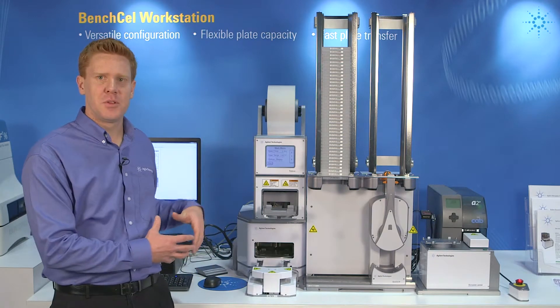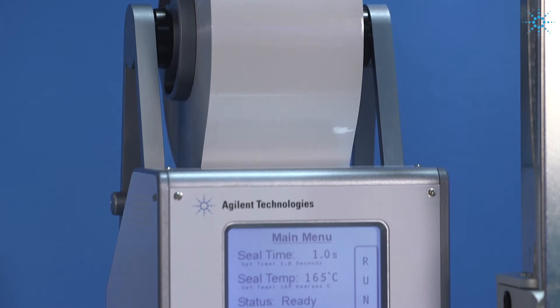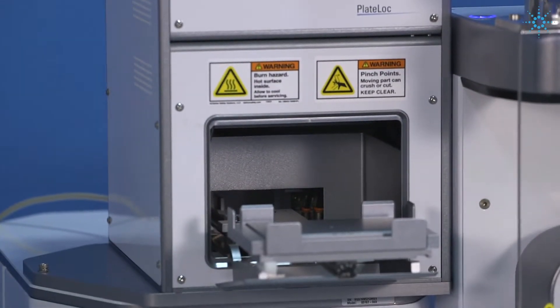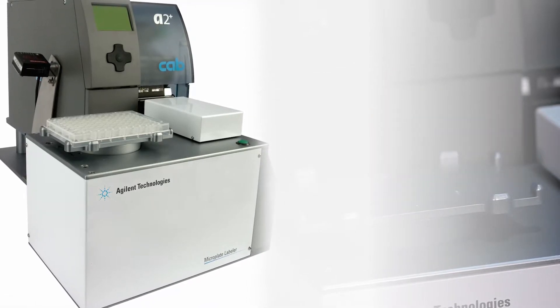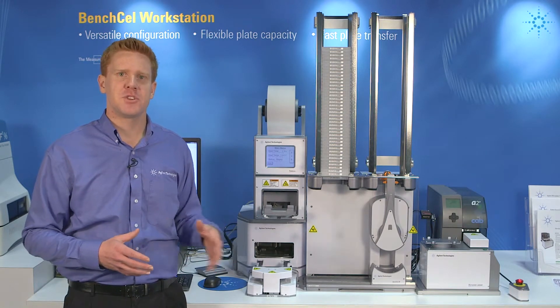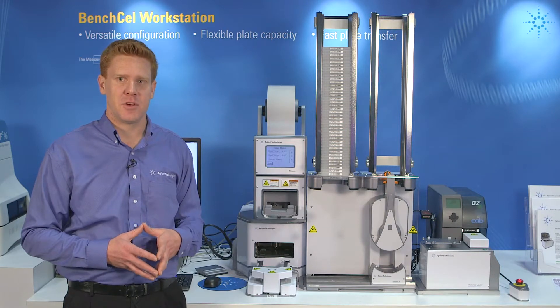From the Bench Cell Workstation, we have the ability to integrate in multiple devices. For example, if you integrate in the Agilent Plate Lock Thermo Microplate Sealer, you can now have an automated plate sealing solution. When you integrate in the Agilent Microplate Barcode Labeler, you now have an automated barcode labeling system. Additionally, when you integrate multiple devices together, you get a much more complete workflow that enables you to get more hands-off time for your experiments.